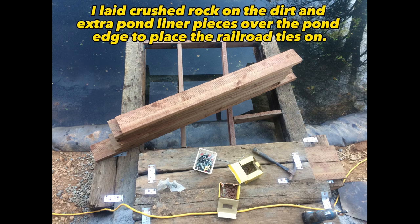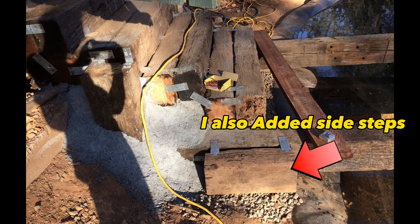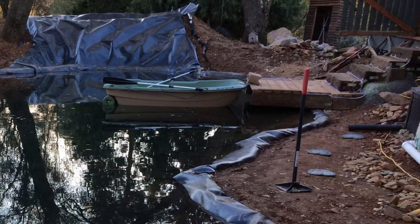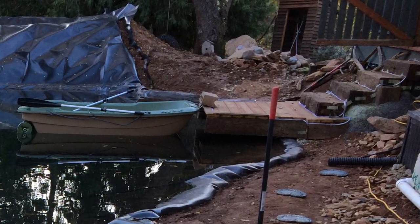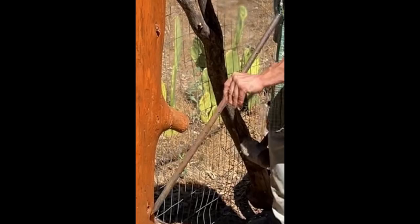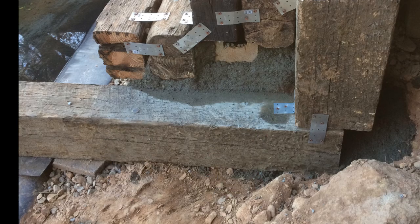The railroad ties I bought for the boat dock were eight feet long, that I cut to seven foot so it would fit in the free space I had on land and so that it would lighten the weight load extending over the water and free up swimming and boat space. I placed those two railroad ties about four foot over the water and three foot supported on the land. After drilling two or three holes into each seven footer, I then sledge hammered pointed metal rods with flat top ends through the holes into the ground to help fasten the railroad tie dock.